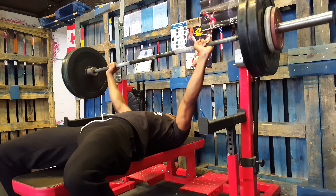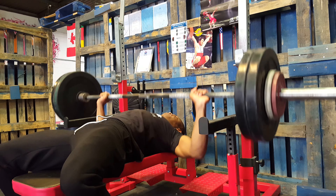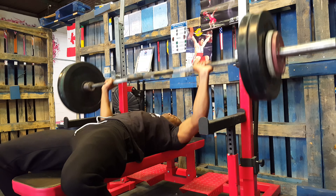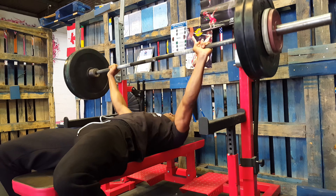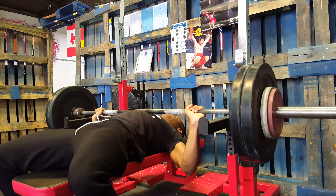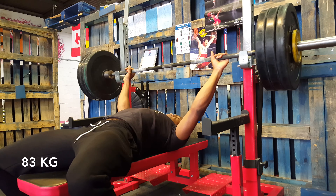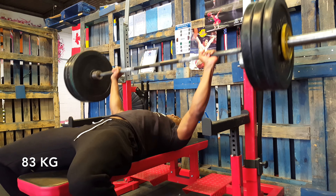Although I was supposed to do 10 reps, I thought, why not add an extra rep. I didn't worry too much about doing more reps than were set out in the workout because I knew that I wouldn't have time to do any accessory work after the bench pressing because I would have to catch my coach. So I just felt free to do extra reps.